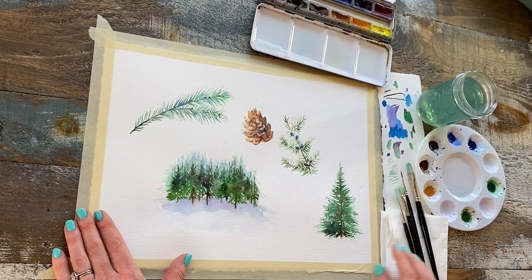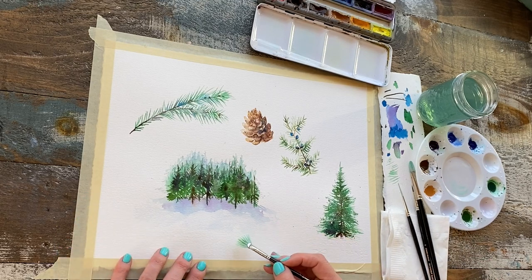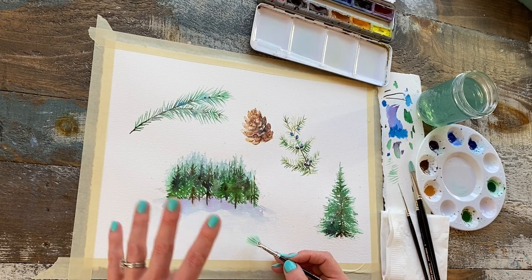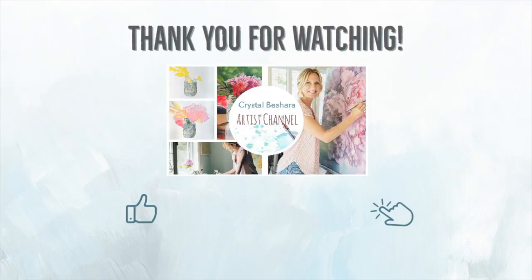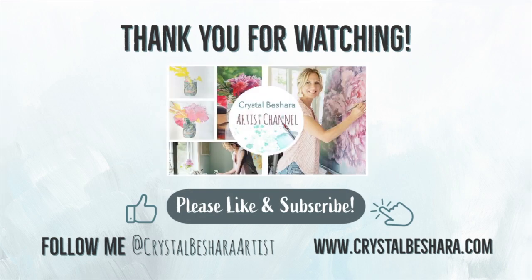Very simple combination of colors, very simple tools, and a very effective way to paint fairly realistic but still playful-looking winter greens. Thanks for watching everybody — I really hope you found this tutorial helpful! If you did, please follow, share, subscribe, leave a comment, or even send me a super thanks, which would mean so much and help me in creating more content like this. Come follow me on social at Crystal Bashera Artist.